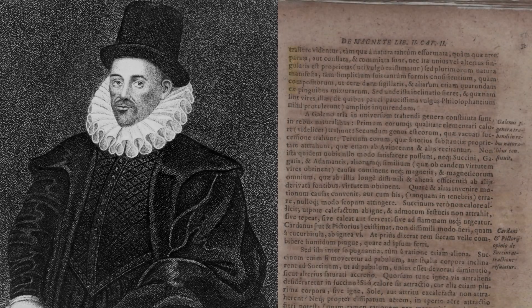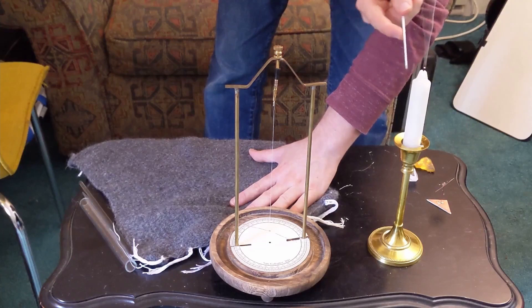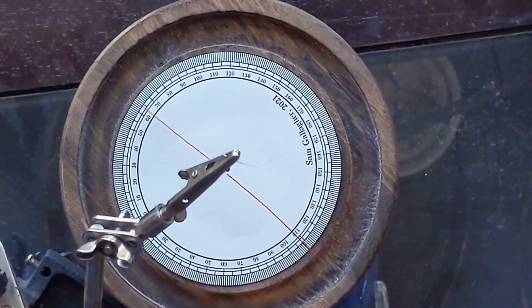In my last video, I discussed the experiments of William Gilbert, which he published in his work De Magneta in the year 1600. If you haven't seen that video, I'd recommend watching it first, as this video is a continuation.